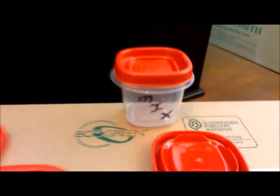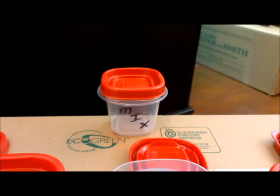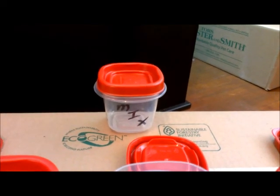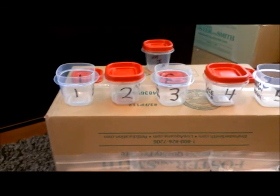I'll measure each one out at the beginning of the week and put them in these containers. Then as each day comes up, I have an extra container that I'm going to put some aquarium water in, dump the contents of each day into, mix it up, let it sit a while, and then dump it into the aquarium each day. There are five containers, day one through five. Day one will be Monday, and on Saturday and Sunday there won't be any additions. Then on Monday I'll do my 50% water change and add number one.